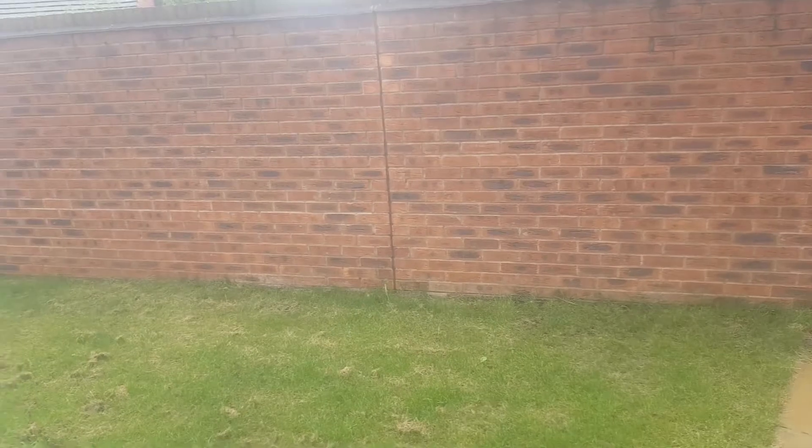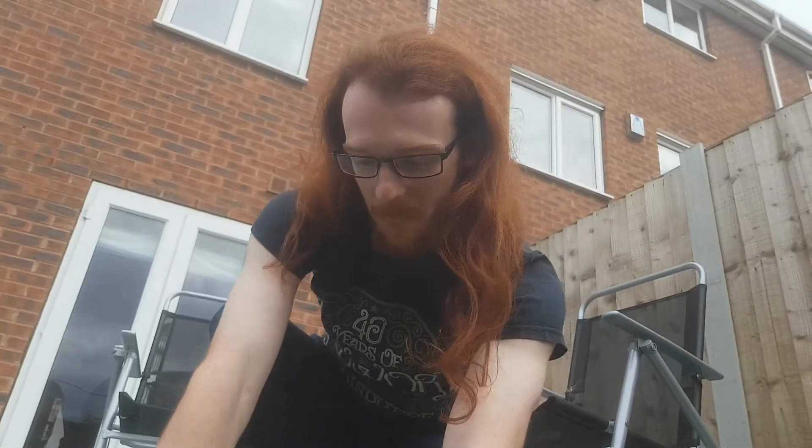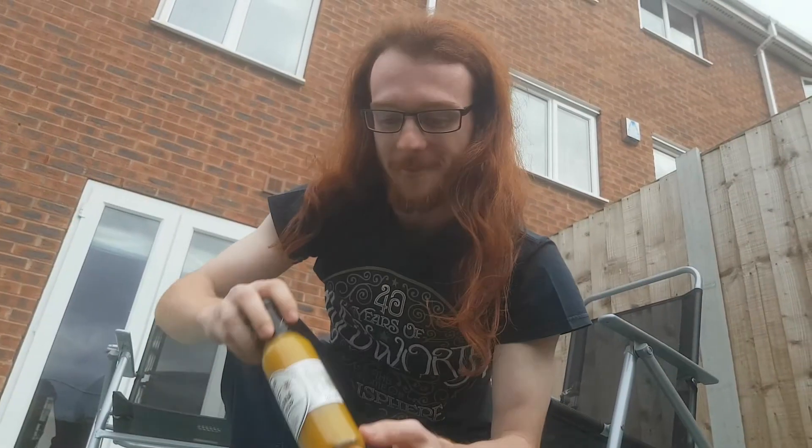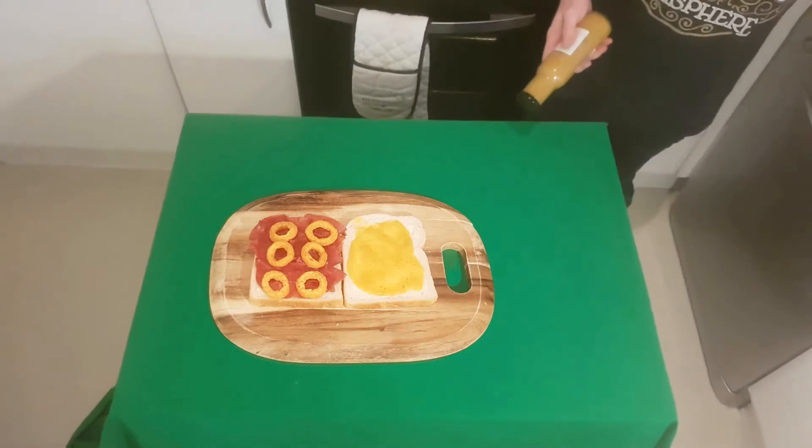Next, you will need to head out into your vegetable garden. Head over to your fresh herbs and pick yourself a nice handful of hot banana ketchup. Apply this dressing liberally to the empty slice of bread.